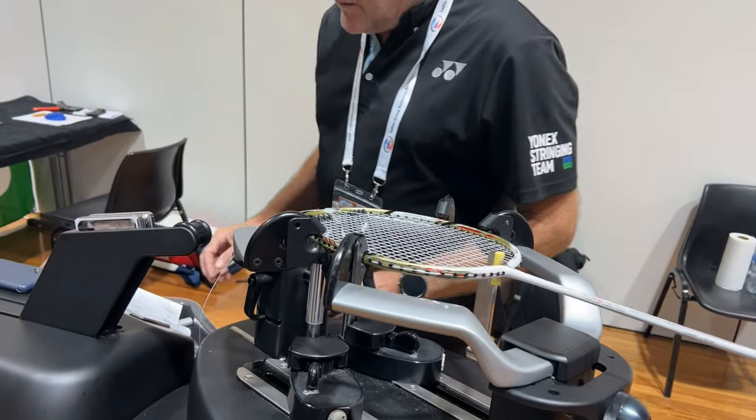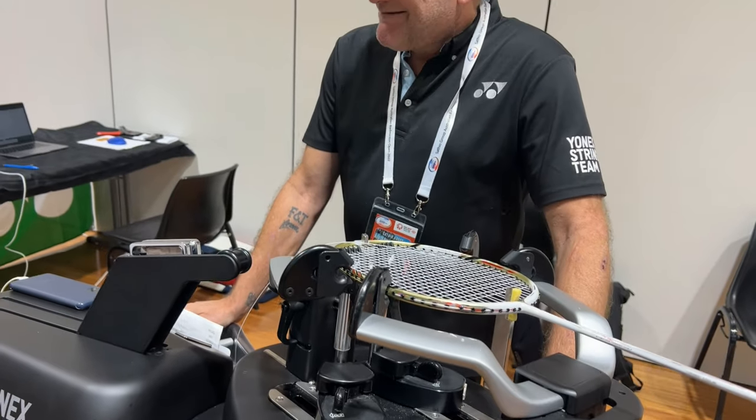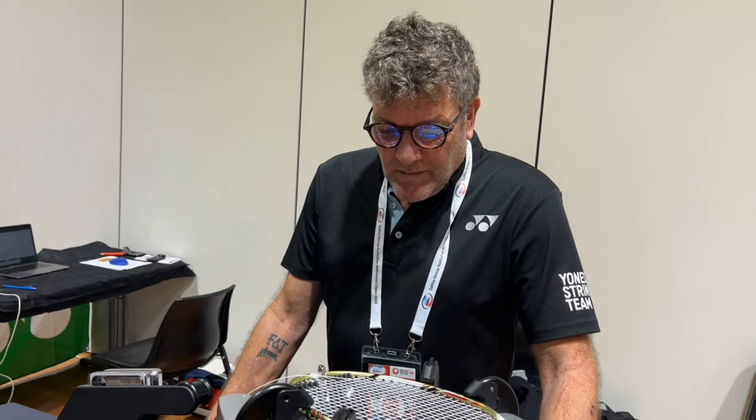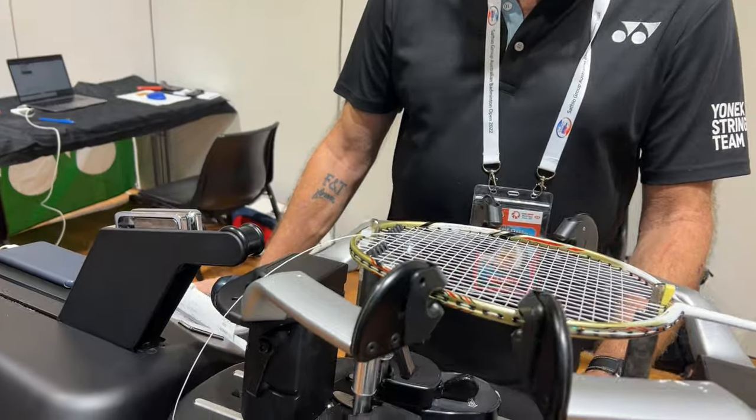In today's video we will be talking to the man, the myth, the stringing legend, Mr. Tim Willis, who is also a Yonex stringing team supervisor. He will be going through a quick tutorial on the Willis knot.